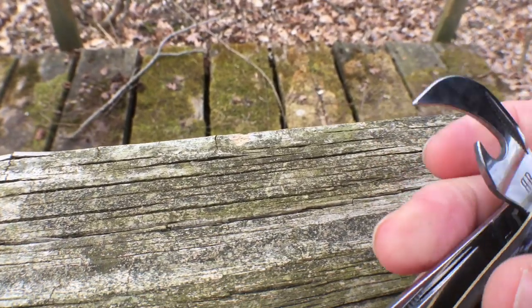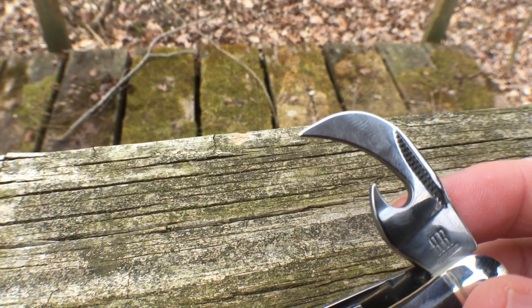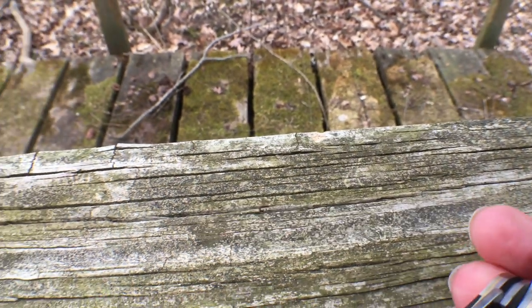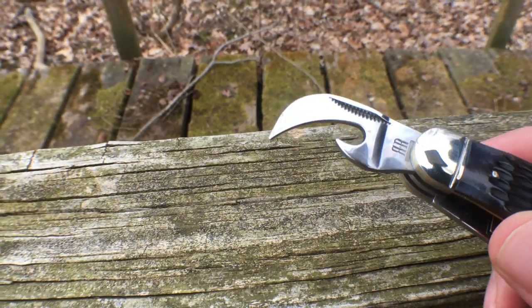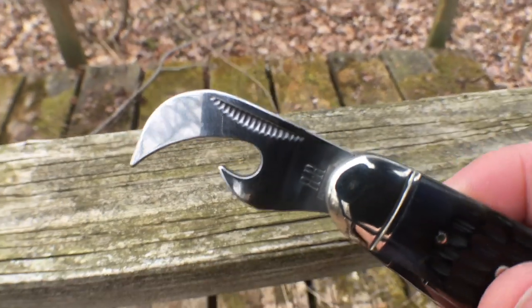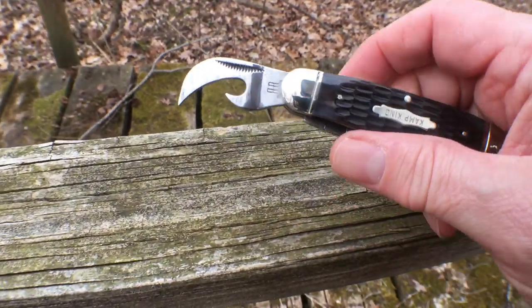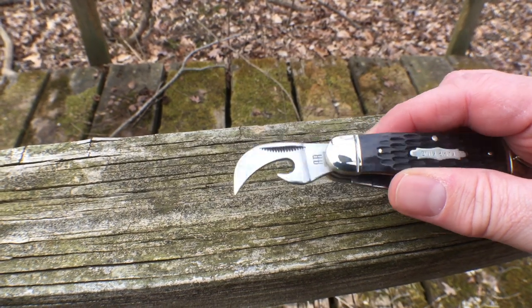The first tool is a good can opener — and there's that half stop I was talking about. See how it stops right there? Then you can continue opening it fully. You never know when you're going to have a can of beans or beef stew in camp, so a nice can opener is definitely a great feature.